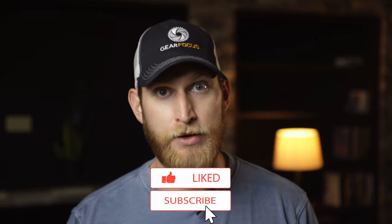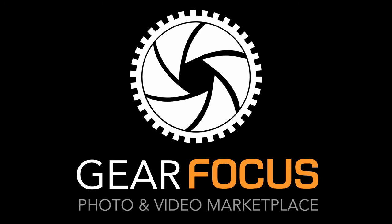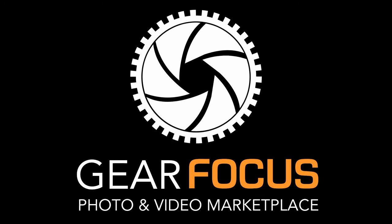Alright guys, that's going to do it for me today. This was just a quick one — I wanted to show you guys my personal favorite lens. I'm also curious to see what your favorite lenses are, so go ahead and leave a comment down below. And while you're down there, make sure you hit that like and subscribe button — we would really appreciate it. Stay healthy, stay safe, and GearFocus is always here to help you feed your passion. We'll see you next time.